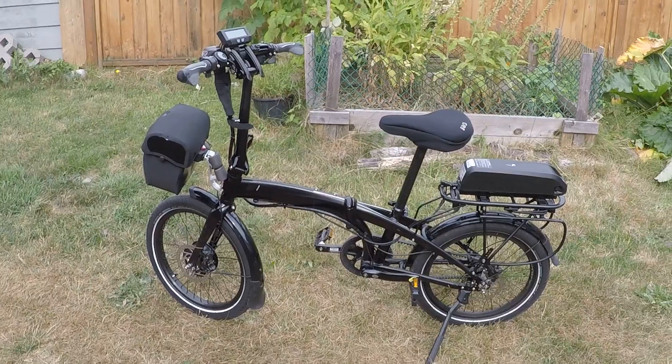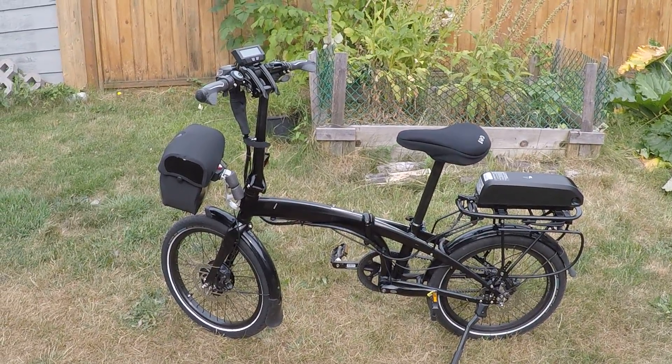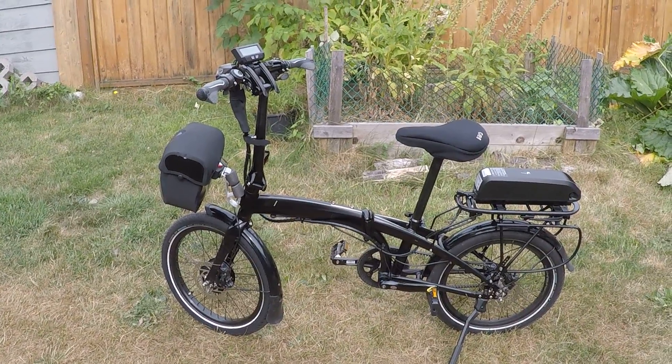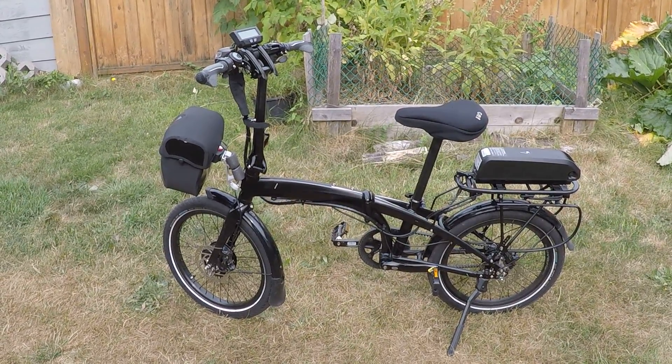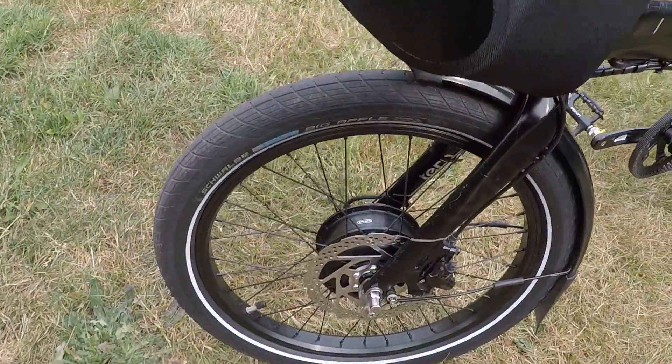Here's my Tern Verge S8 — it's been converted to electric power. I just want to show you some of the features of it. Here's the Bafang motor, which has a standard winding.